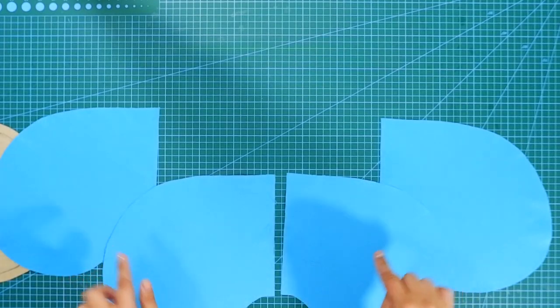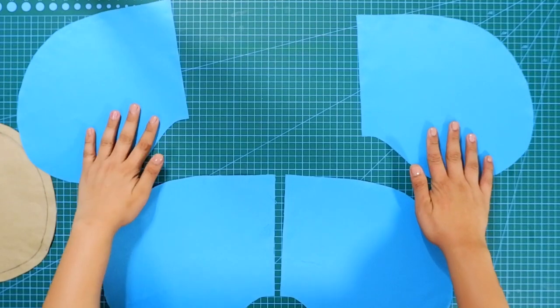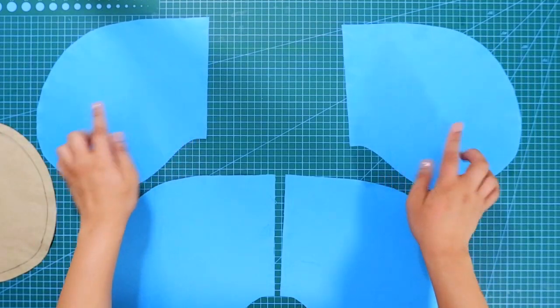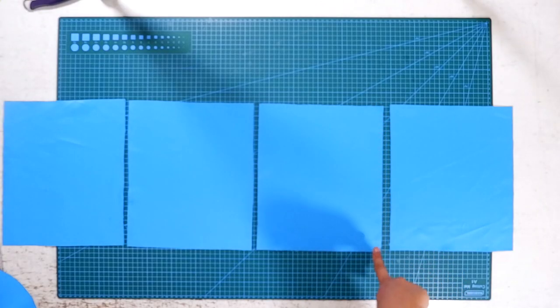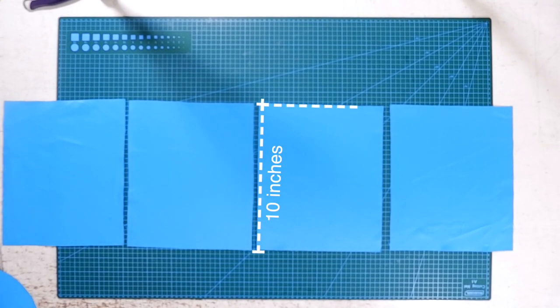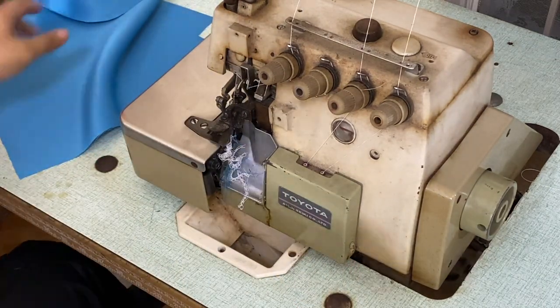Next I will cut four pieces of this pattern on my fabric. Then I will cut four pieces of panels approximately 10 inches long and seven inches wide. Note that this is only for tutorial purposes — you can actually use your patterns like your pants or skirt patterns for this. Next I will use my serger machine to clean the edges.